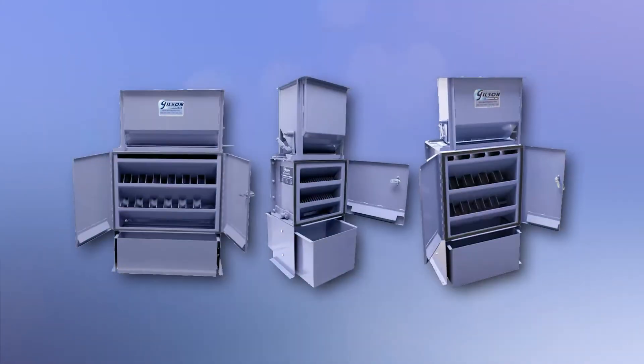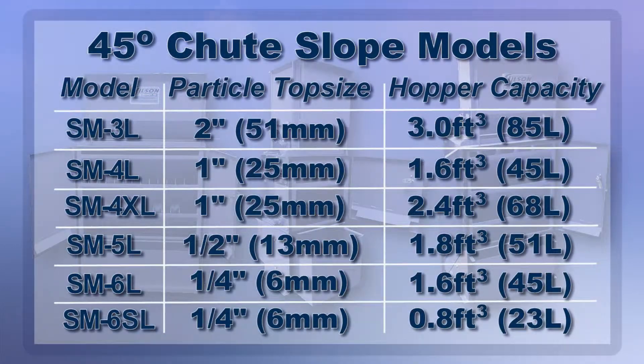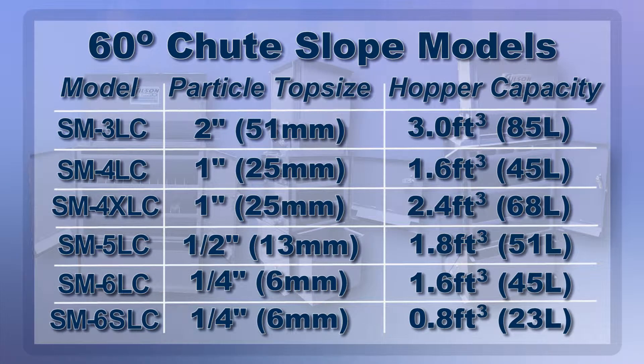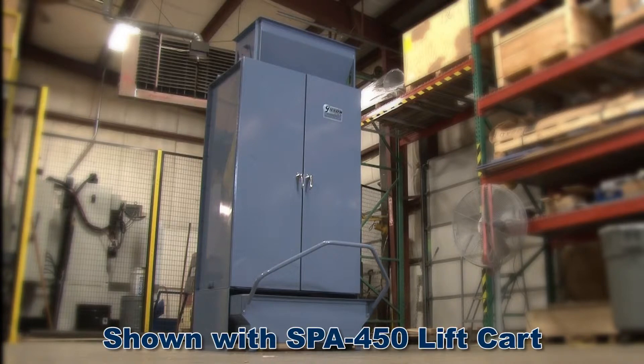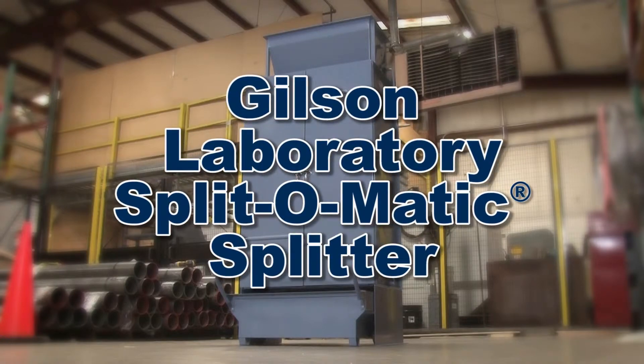Gilson offers multiple Split-O-Matic models that are well suited for aggregates or many other free-flowing granular material. Custom ordered laboratory splitters are available with four or more chute stages for sample fractions smaller than one-eighth, making the Gilson Split-O-Matic splitter the right choice for your material testing lab.